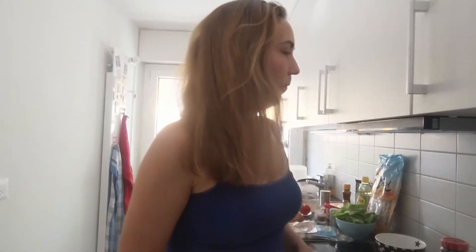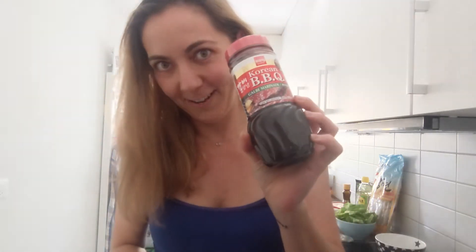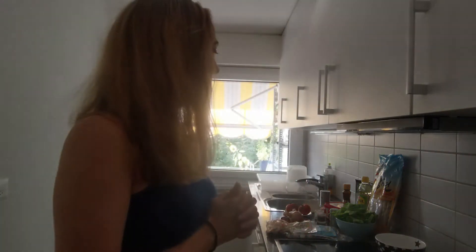Today I have the ingredients to do the Naengmyeon Mul-hae. They also did jokbal and date sausages. They did the Spanish melón con jamón and Suga did some galbi. I'm not going to do that, but I'm going to try it another day. I have the marinade for the galbi. Let me show you the ingredients — come with me.